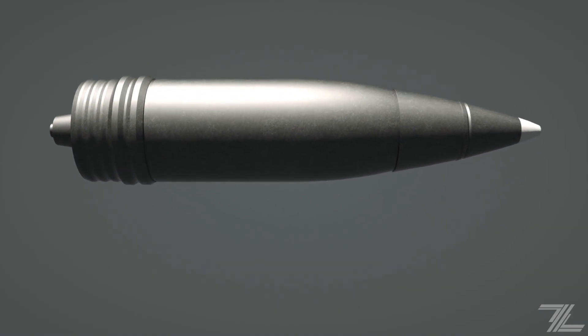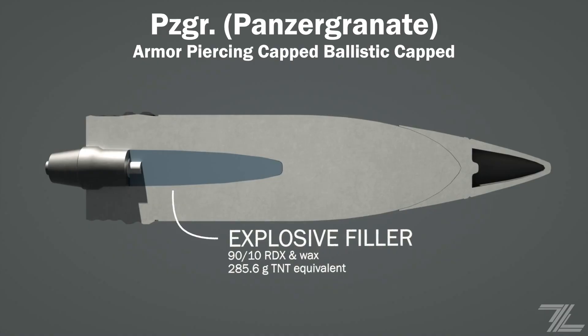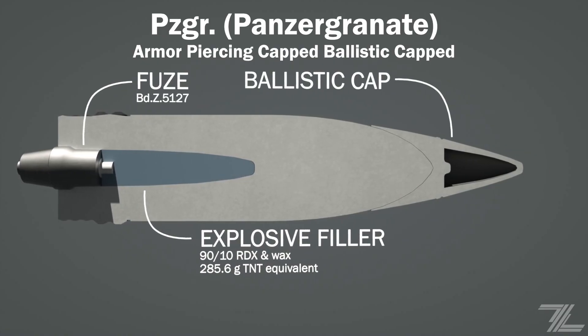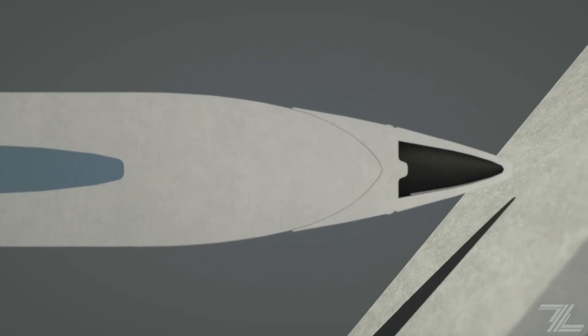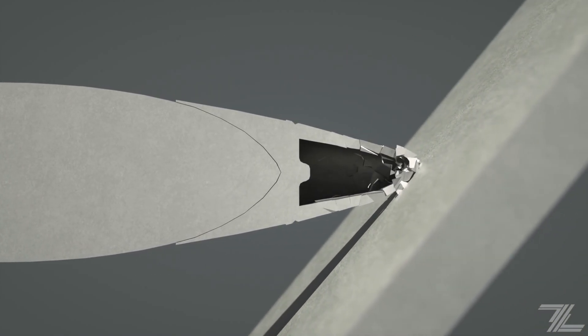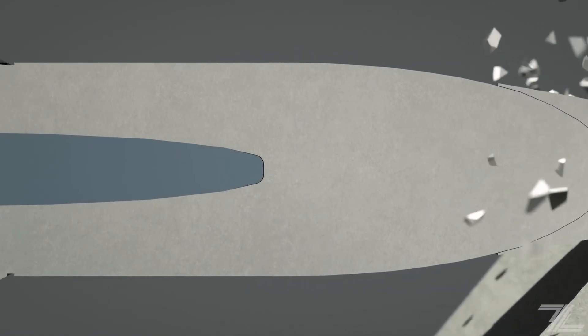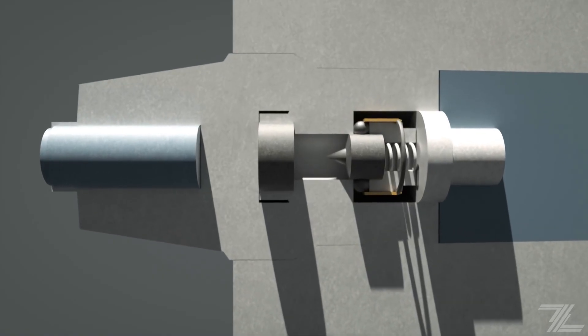The APC-BC or armor-piercing capped ballistic capped shell is designed for well-armored targets. For this reason it contains a smaller filler and a soft aerodynamic cap which is designed to crumple on impact. The fuse is designed to only activate on impact when the detonator needle is freed by inertial forces.